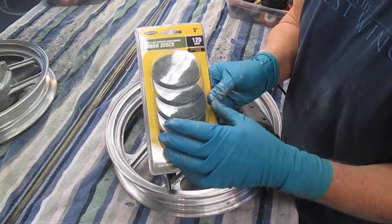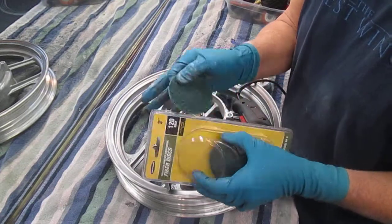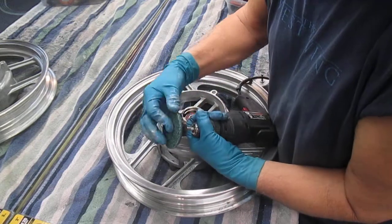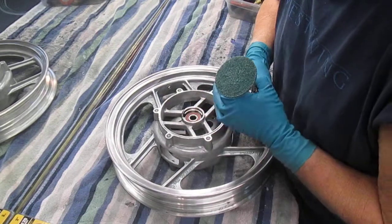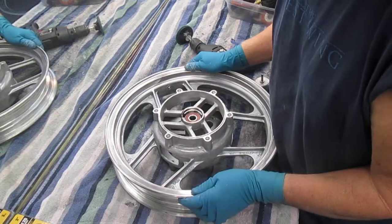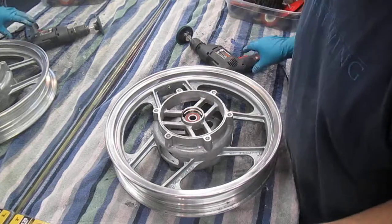These are the little fiber discs. These are actually smooth because I ran out of rough ones. What I'm trying to do with this wheel — somebody, won't mention any names, maybe the previous owner, put on this really awful silver paint, which acetone took about 80% off, but the rest is killing me to get off.